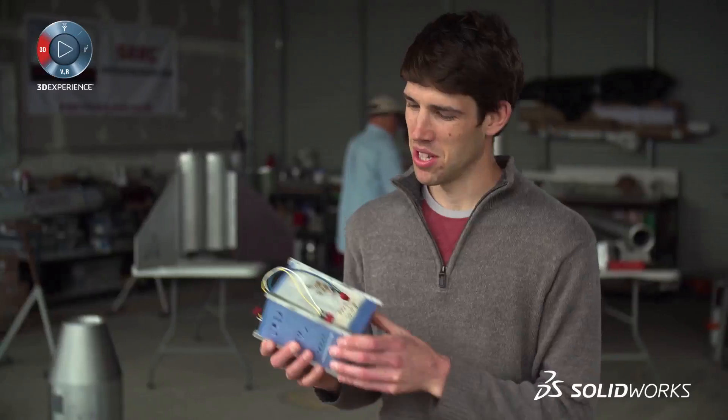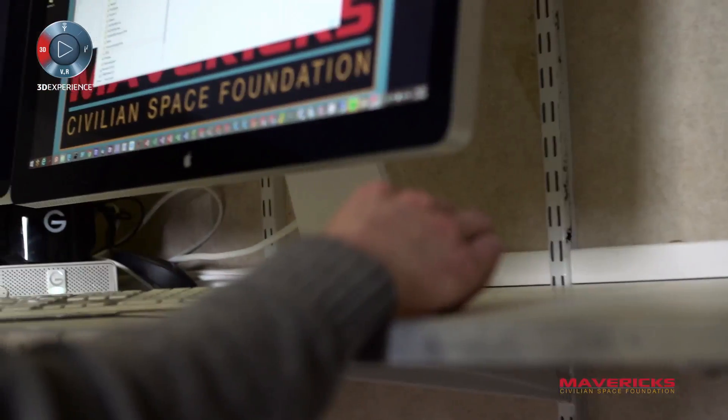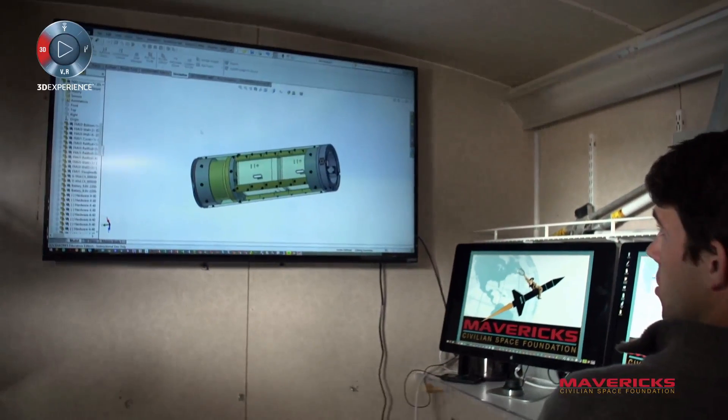Mavericks goes out to conduct a mission, but we also have a lot of people that are flying science missions on board, sometimes called payloads. This is something that we came up with — we call it the payload management unit.